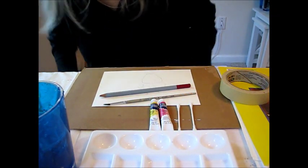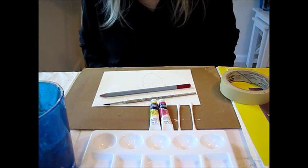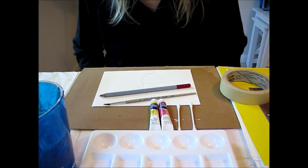Hi everybody, this is Joanna with Abstract Art Journal, and today I'm going to do a watercolor demo which I call Dry on Dry.